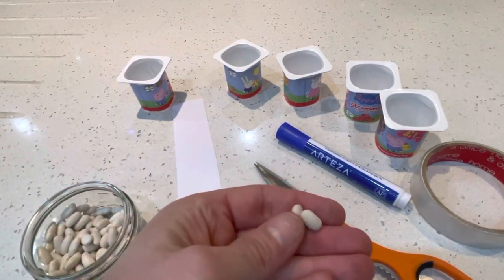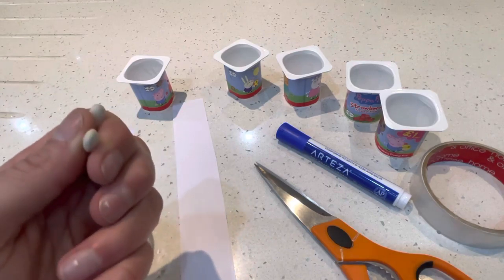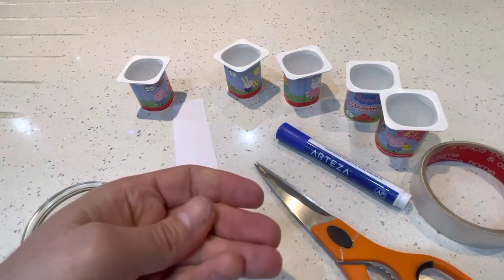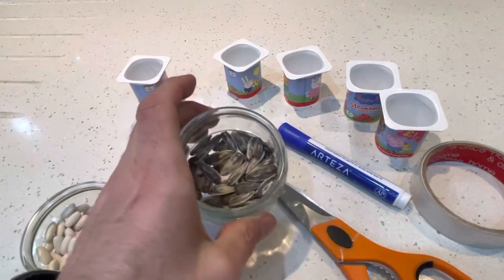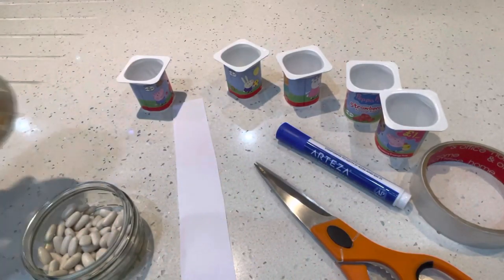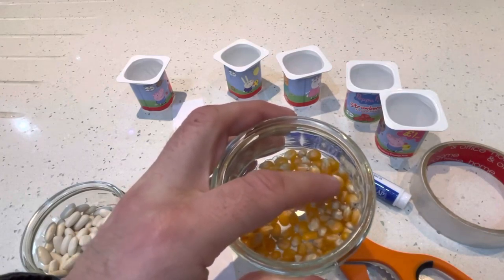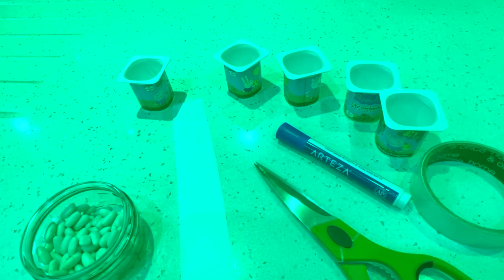I've got dried kidney beans. You can use whatever you want — Play-Doh, marbles, stones from outside, anything you want. Or sesame seeds, un-popped popcorn, corn kernels. Whatever you need.